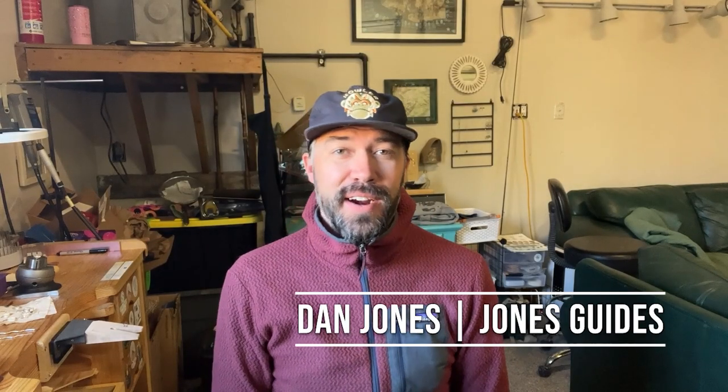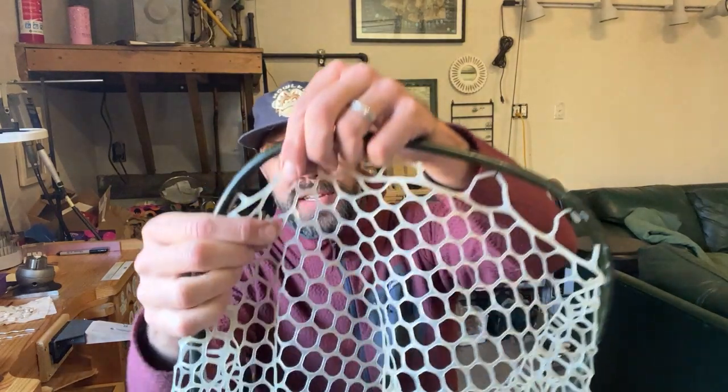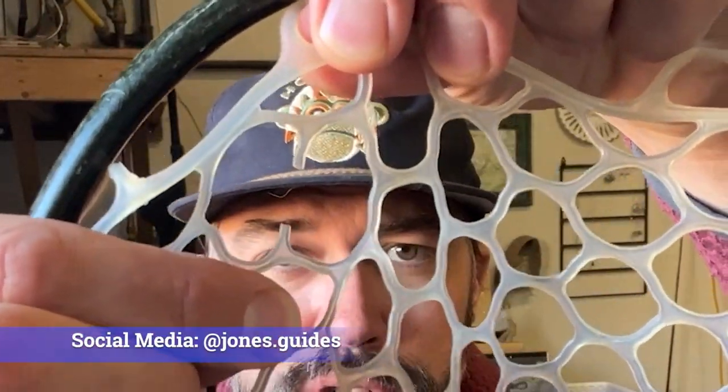It's the end of the season and our gear is taken and beaten — we've caught a lot of trout, but we need to repair some stuff now. As you can see in this net, I just have a little hole here. I actually have several little holes, but I'm just going to show you how to fix this one.